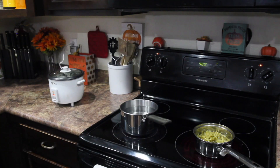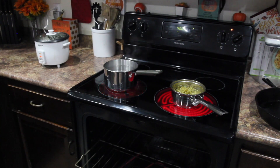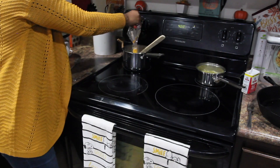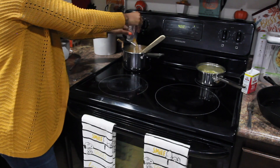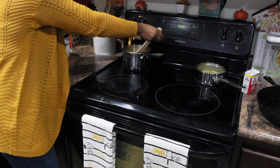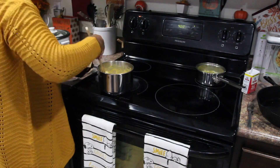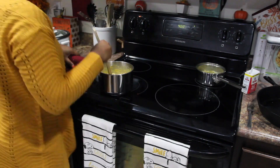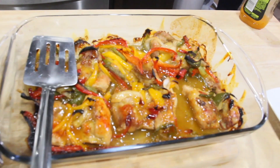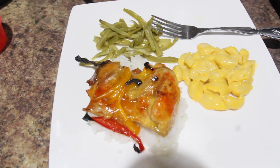I hope you guys are having a great day. I'm coming to the end of this video — thanks for watching, thanks for subscribing, and thanks for all the love, support, and prayers. I really appreciate each and every one of you. Have a blessed day! Bye. Look at this — this looks so good, oh my gosh, looks yummy!